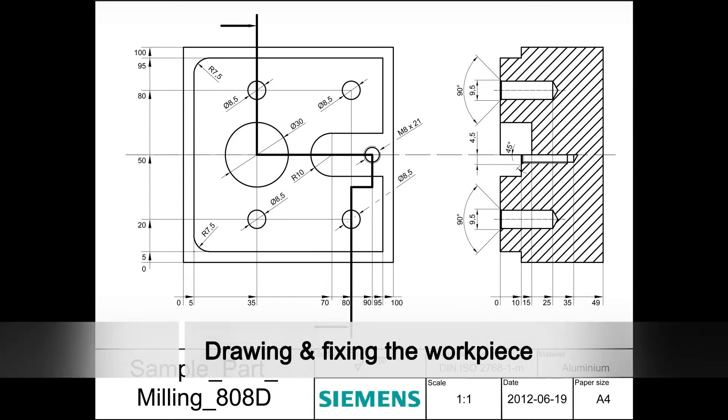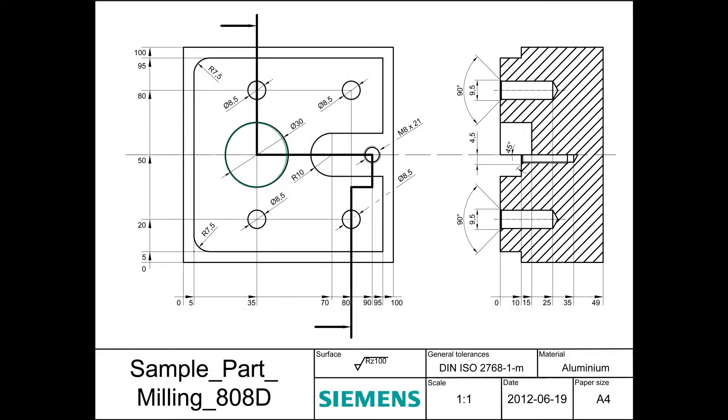This is our sample workpiece we want to make. It contains an external contour, a circular pocket, four drilled holes and one tapped hole.